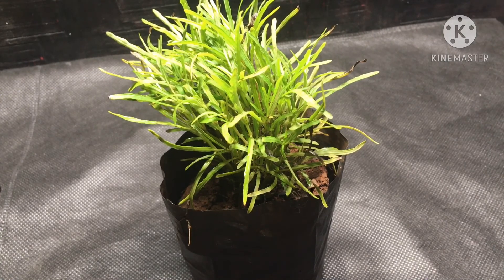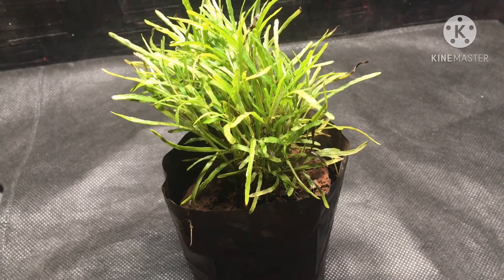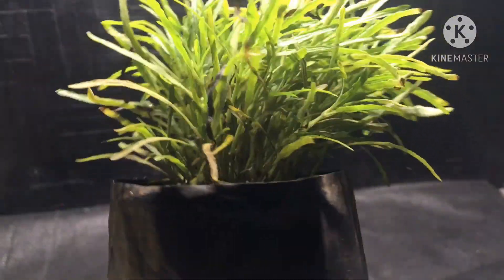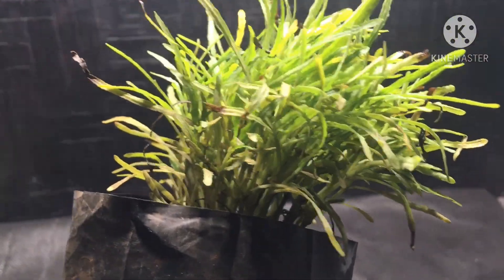I'll also be using a few cuttings of this grass plant — I really love the color and texture of these leaves. This plant does really well in a closed terrarium, so I'll be using some cuttings from it.